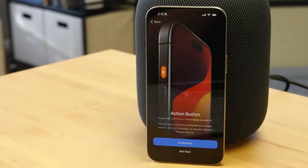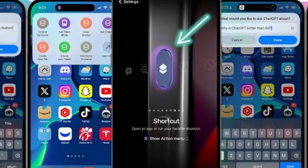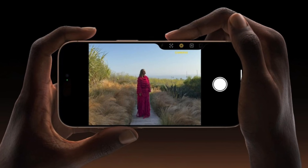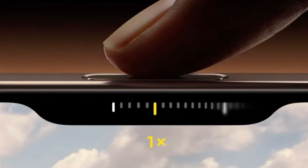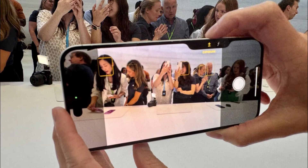Apple introduces some new tricks with its buttons. The action button, which debuted in the iPhone 15 Pro series, returns, offering customizable functions for launching apps or activating Siri shortcuts. But the real star of the show is the new camera control button — a physical key equipped with a capacitive surface that allows users to control the camera with a swipe, much like a traditional camera shutter button, enhancing the photography experience.